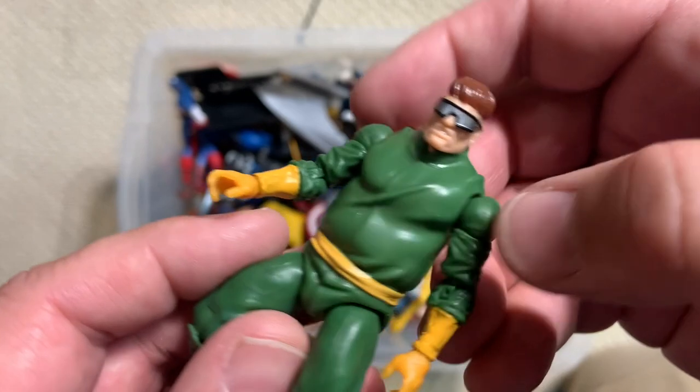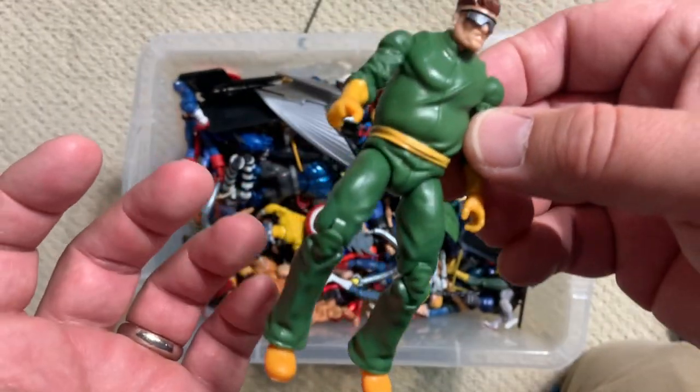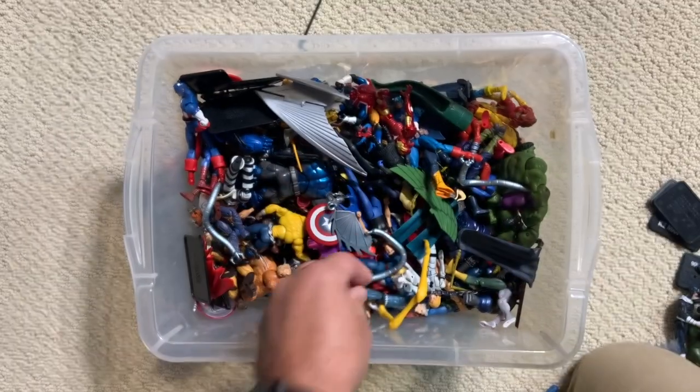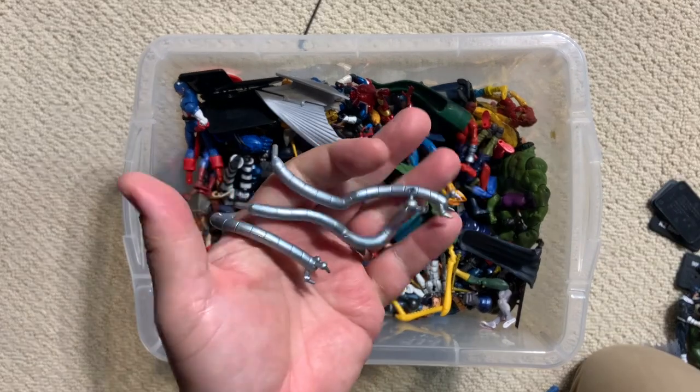So they had to fully sculpt a whole new torso to give us this Doc Ock. They can use the legs probably from somebody else, but that's a new torso they had to give us. And you can see there's Ock pieces kind of all throughout. Hopefully we can find all of those.